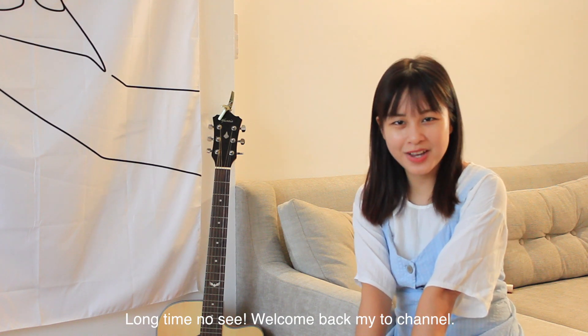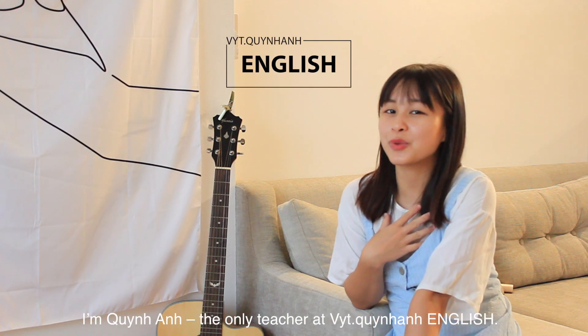Long time no see. Welcome back to my channel. I'm Quỳnh Anh, the only teacher at Viet Quỳnh Anh English.